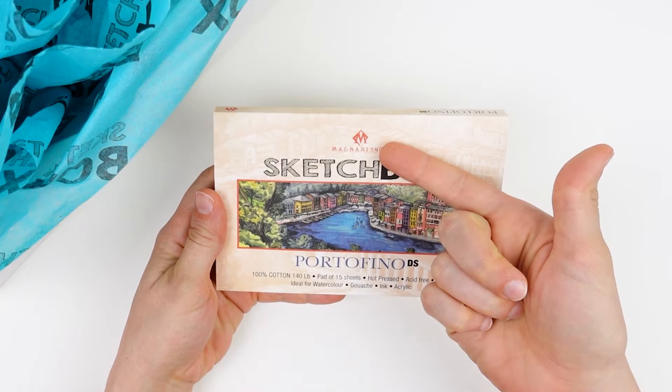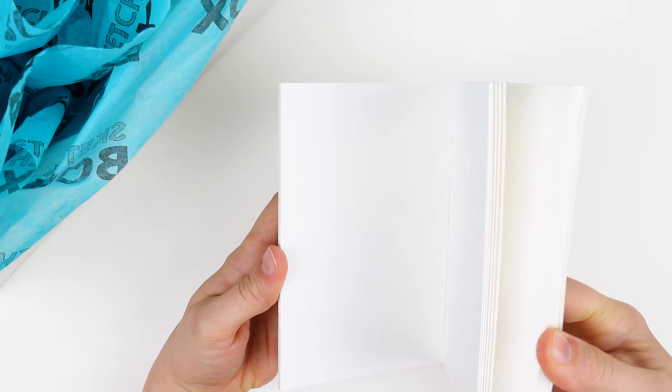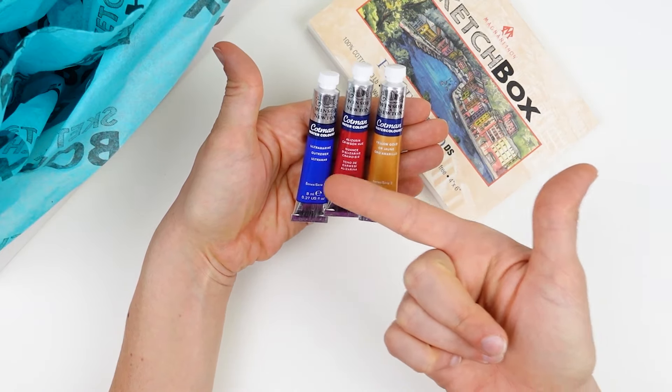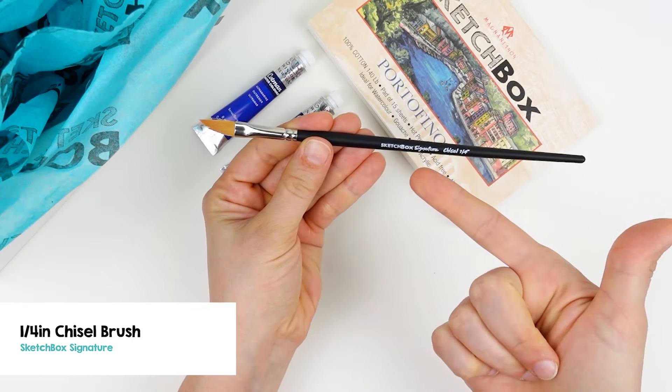The surface in this month's box is the Magnani Portofino Hot Press Watercolor Paper. We will paint on this smooth surface with our Winsor and Newton Cotman watercolors which come in yellow gold, alizarin crimson hue, and ultramarine. And we've got the Sketch Box Signature quarter inch chisel tip brush.